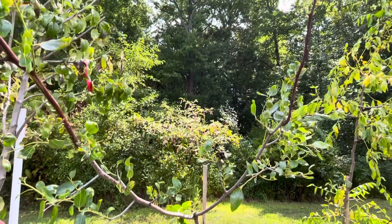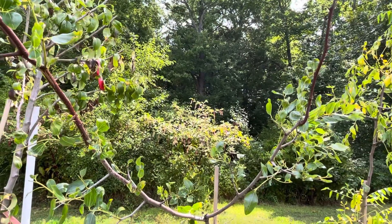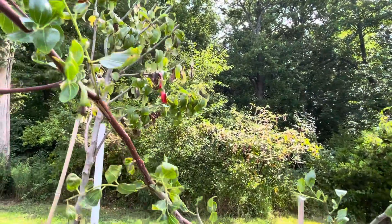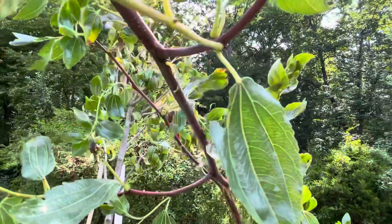Good morning everyone. Today is August 27, 2022. And here's the update on Mpachi.